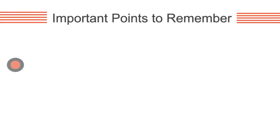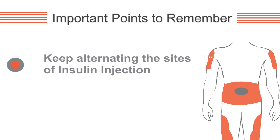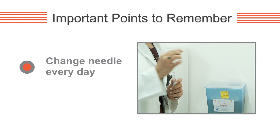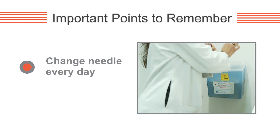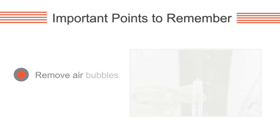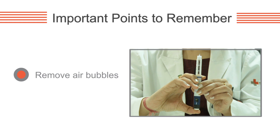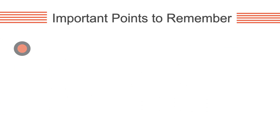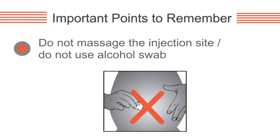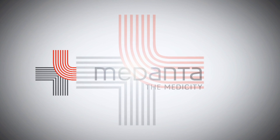Important points to remember: Keep changing the sites on the body at which insulin injections are administered. Note the areas marked in red. Change the needle every day. Dispose of the used needle safely in the sharps container. Remove air bubbles. Do not massage the injection site and do not use an alcohol swab.